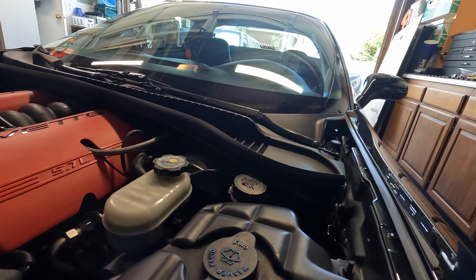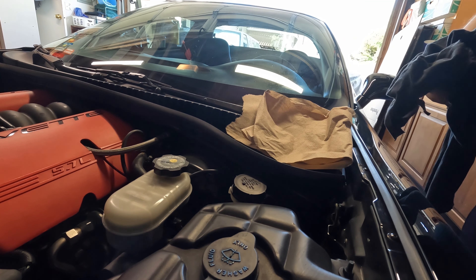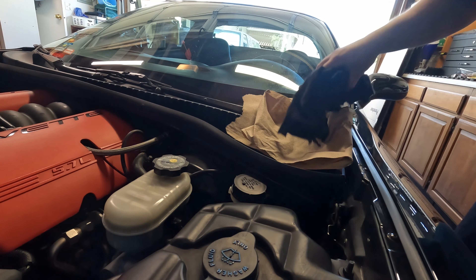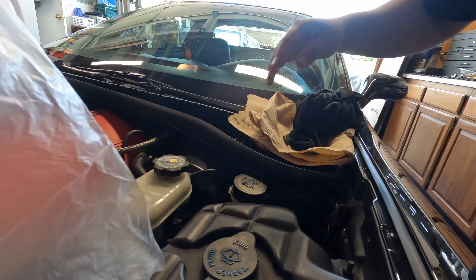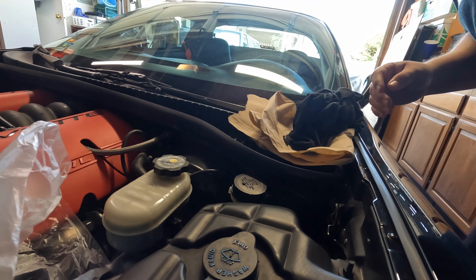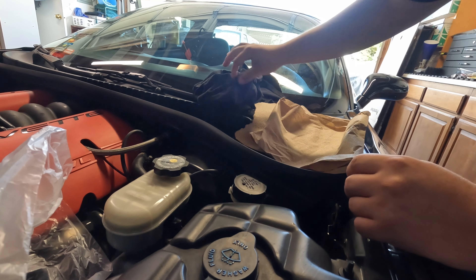How to quickly change your clutch fluid. You want to get an old t-shirt, some paper towels, and I use a bag to collect the fluid. It is brake fluid so you don't want to get it on any of your paint.